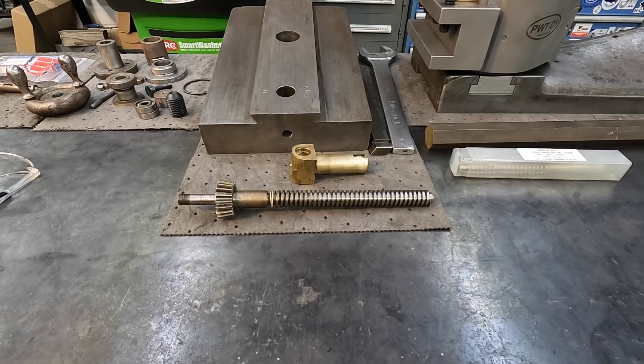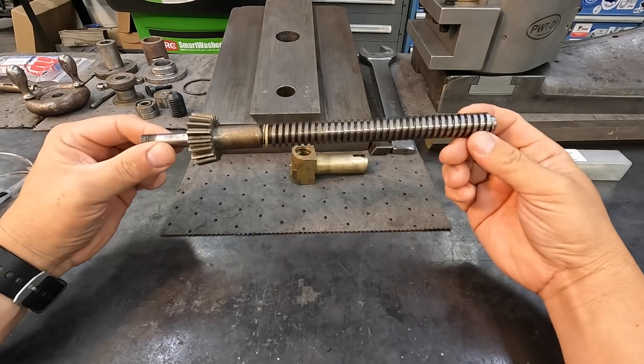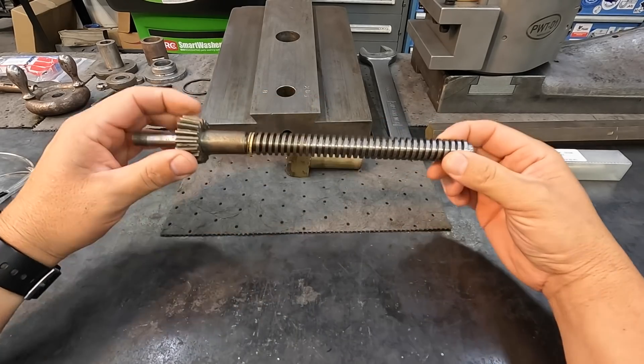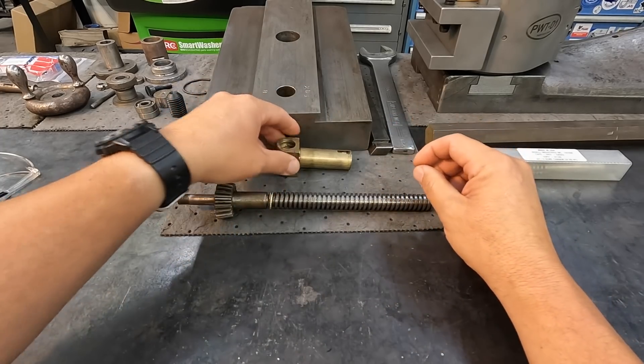Welcome back to the shop everybody. We're going to begin the next phase of our rebuild for the American Pacemaker compound. These are the two parts that are next in line: our lead screw and our lead screw nut. We're going to start on the lead screw first, get it completed, and then later move on to the lead screw nut.